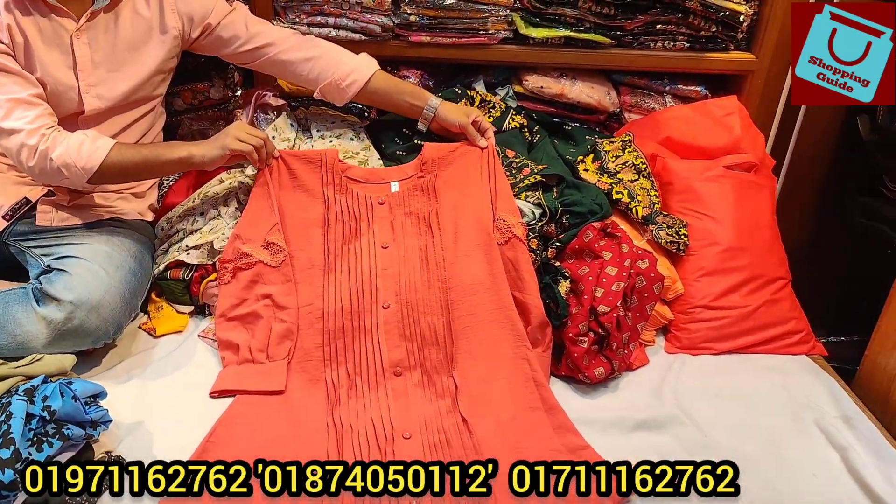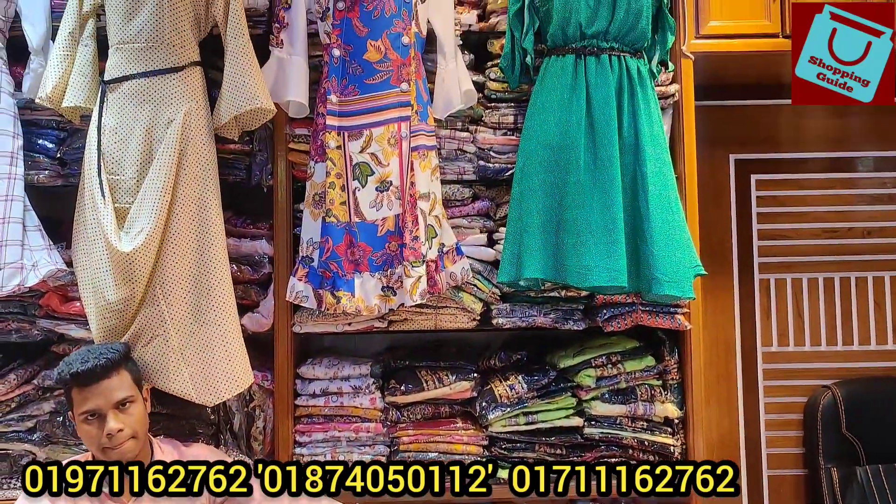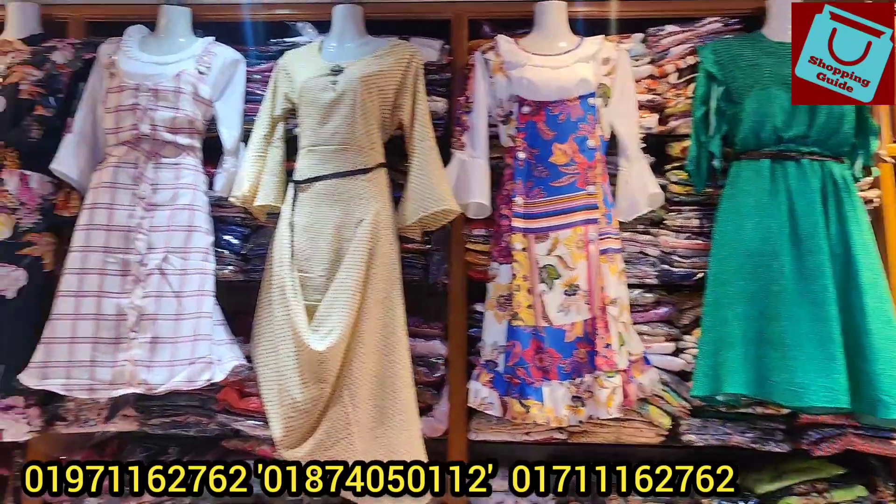If you are online, you can also shop today. There are many wholesalers. In the video, it is a must.